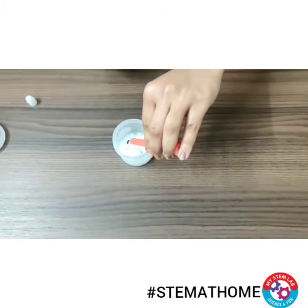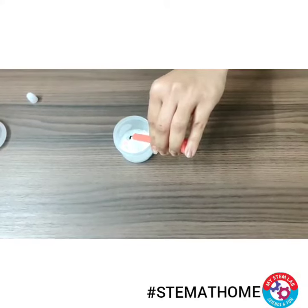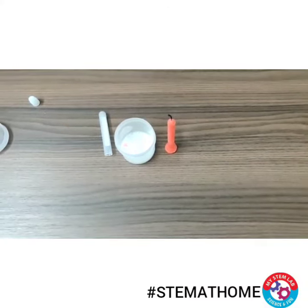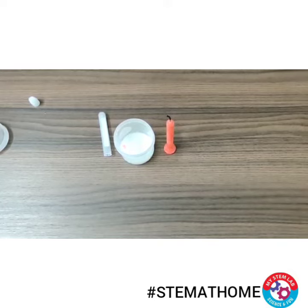So this candle extinguished because of the gas coming out of this mixture, that is carbon dioxide, and that acts as a fire extinguisher. So this way you can make this easy fire extinguisher at home.